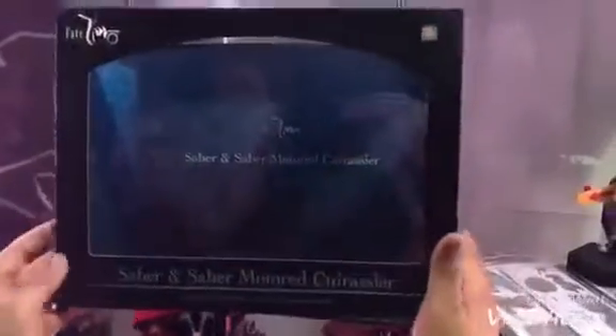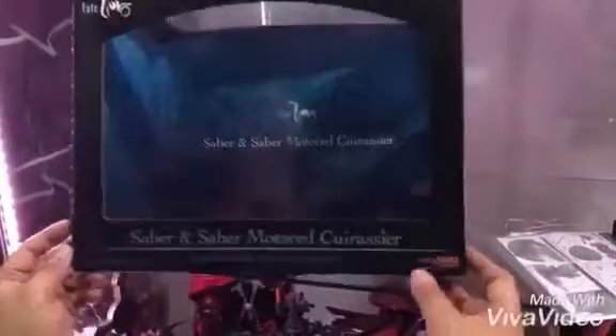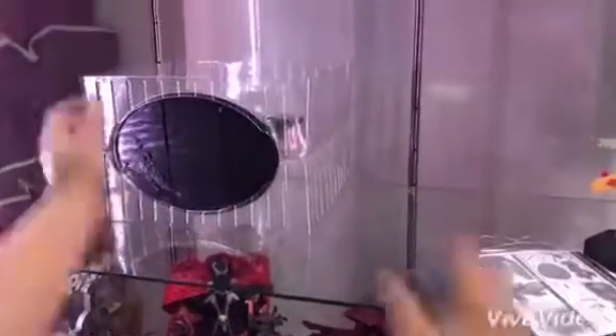Hi fate fans, this is an unboxing of the Fate Zero Saber with her motorcycle. This is from Good Smile Company, Type Moon. We already took it out from the box because it'll take a lot of time removing everything, so as we remove the first blister we can begin.